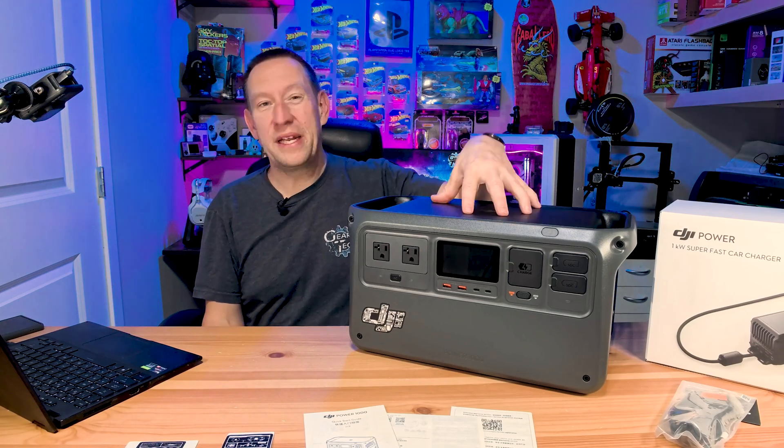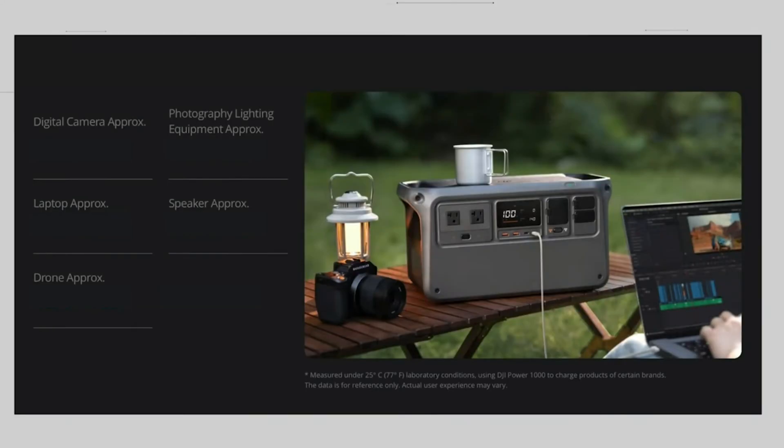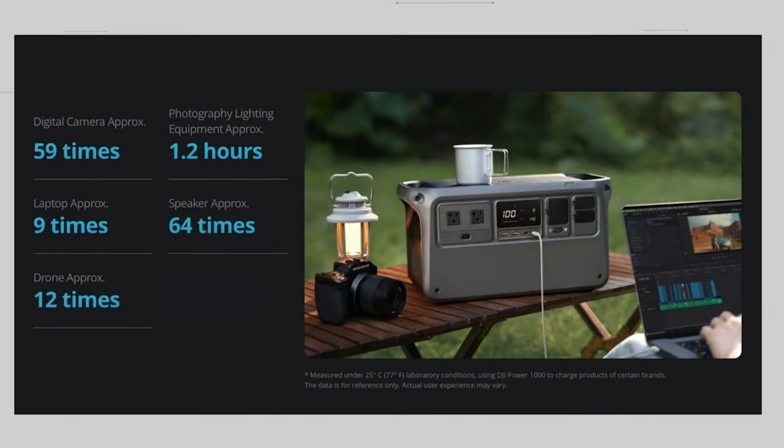For content creators and media guys on the go, you can recharge your digital camera about 59 times, run all your lighting and equipment for approximately 1.2 hours, recharge your laptop nine times, recharge a wireless speaker about 64 times, and recharge your drone about 12 times.